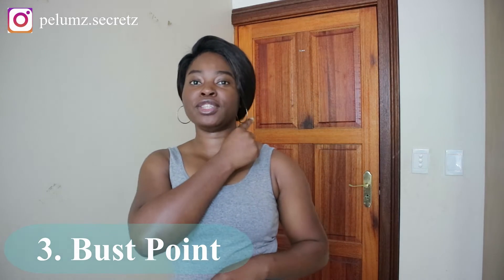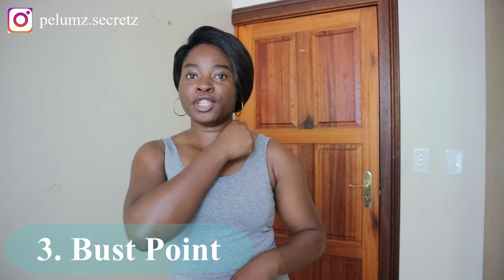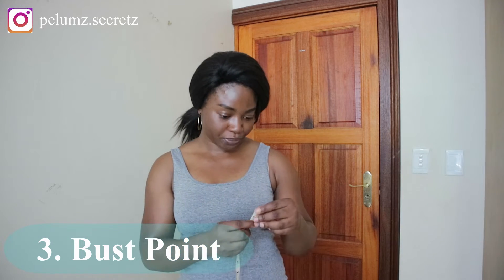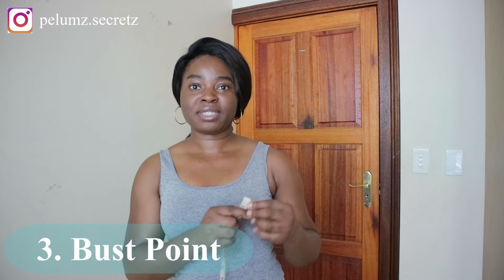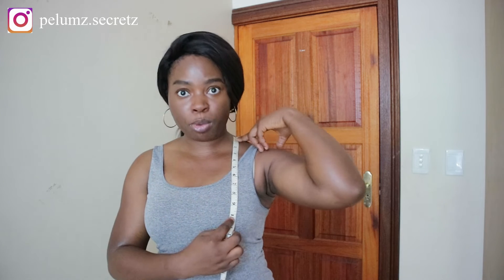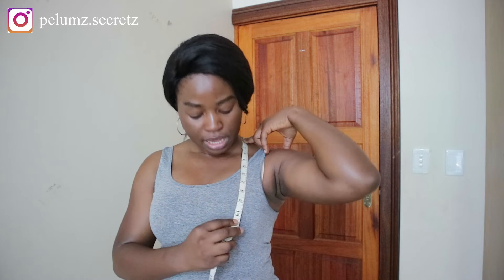The next measurement is the bust point, also called the shoulder-to-nipple or shoulder-to-apex measurement — it goes by many names, so just know all the terms. You're going to start from the nape of your neck, the base of your neck, and take it down to your apex point. Mine is 10 inches. This is called the shoulder-to-nape or bust point measurement.